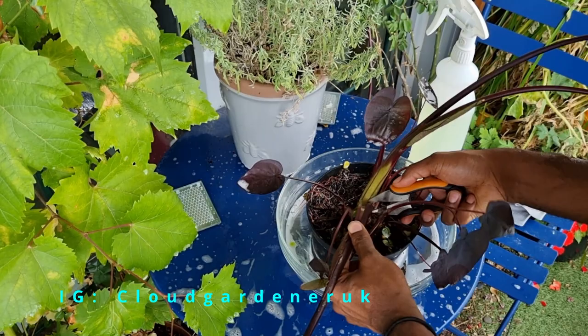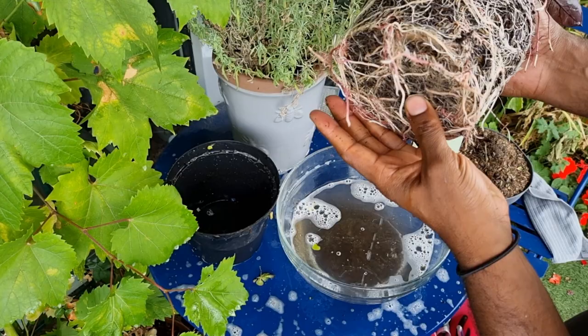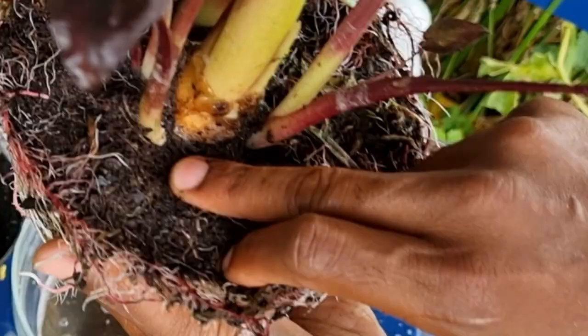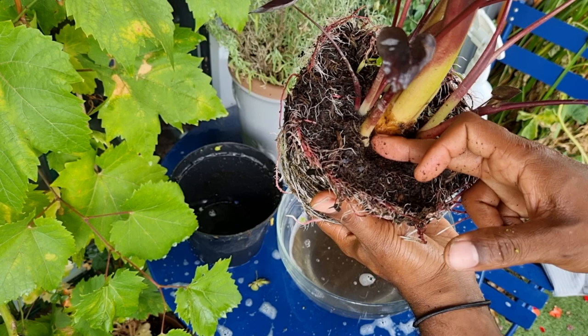Here's what it looks like out of its container, and as you can see the root system is pretty immense. Sometimes the plant will make corms or bulbs, and that's where the new babies sprout from. But this plant seems to have offshoots from the mother plant. You can make incisions and chop at the stem because each one will have its own root system — but I want a big bushy plant, so I'm going to leave everything together.